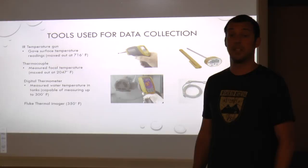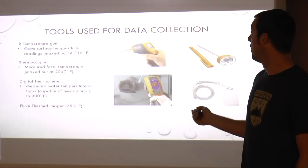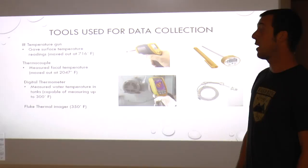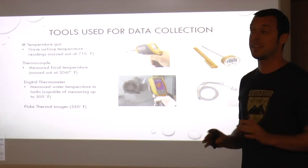Due to the gracious funding of our sponsors, we had various tools we were able to utilize for our experiment. We used data collection through an infrared or IR temperature gun. With that we were able to measure surface area temperatures — things like the outside of our water tank, the refractory brick to see how hot we were getting. Anything that reflected light, however — water, our steel apparatus that was not painted — would reflect the light off.